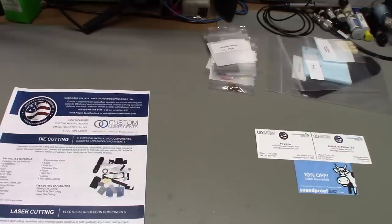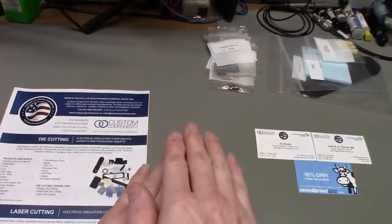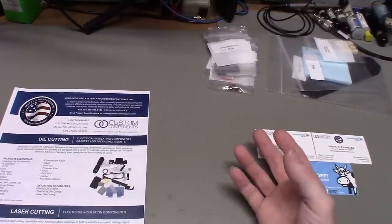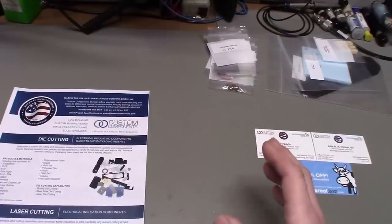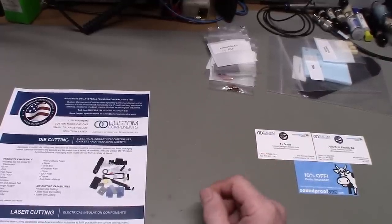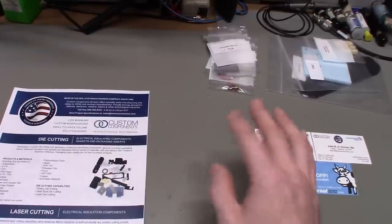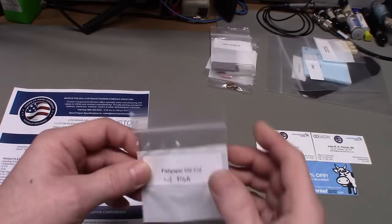It's not even just vintage — even today if you take apart switch mode power supplies, a lot of times you'll see a sheet of fish paper insulating between the circuit board and the housing. Fish paper is a vulcanized fiber material with really good electrical insulation properties. One of the nice things about it, especially for electronics, is that devices get hot and cold — particularly old tube-type equipment — and fish paper is resistant to temperature changes, unlike plastics which can warp and melt.